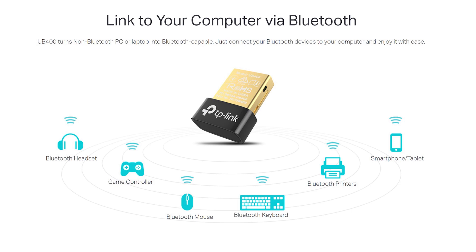This TP-Link USB Bluetooth adapter enables wireless communication with Bluetooth-enabled computers, printers, phones, and headsets. It also utilizes Bluetooth low-energy technology for energy-saving wireless connectivity.